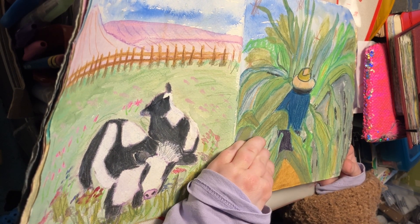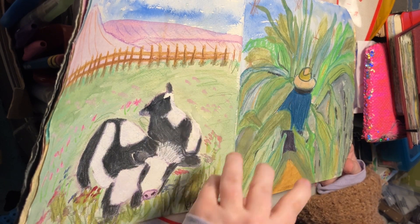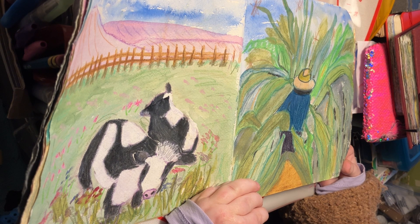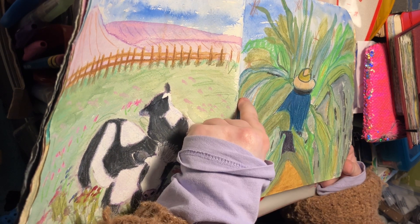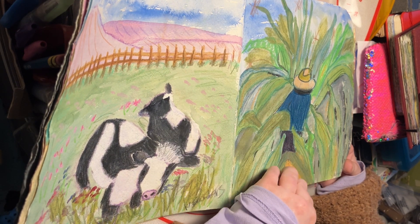This one was interesting - I did a person walking through a huge cornfield that was taller than them. I did a lot of texture: the sepia is the floor, and then lots of texture with the neocolor and the green Inktense pencils.